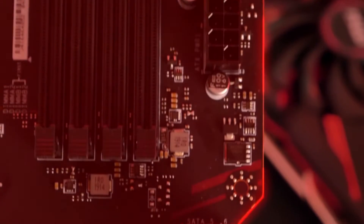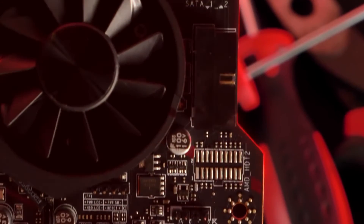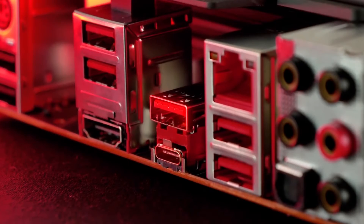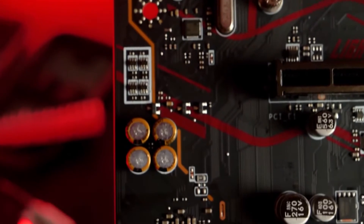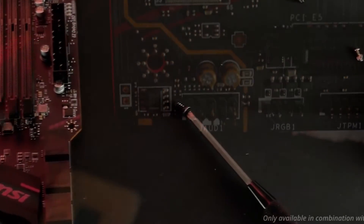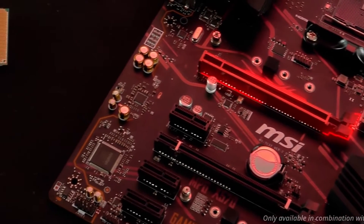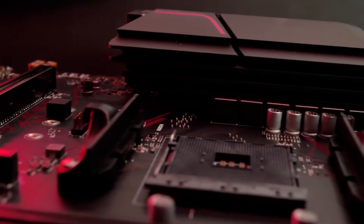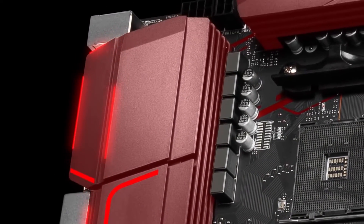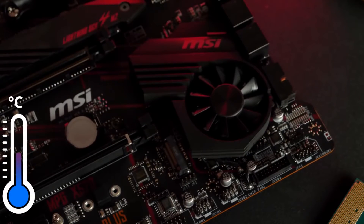Despite being a mid-range motherboard, it offers stellar support for auto and manual overclocking, which honestly is something I did not expect — but MSI has a habit of surprising us. As for the downsides, I honestly cannot think of any. I would note that if you are getting this motherboard expecting all the highest-end features, that is not the case, but aside from that everything else is perfect. If you are looking for something on the budget side that still delivers good performance, the MSI MPG X570 Gaming Plus is the right way to go. You will just need a BIOS update to support Ryzen 5000 processors.